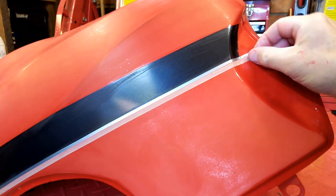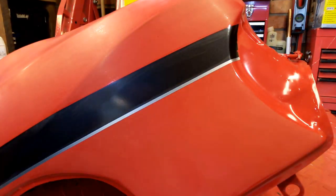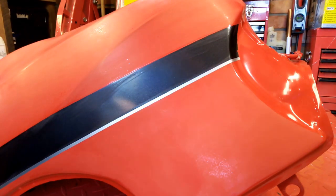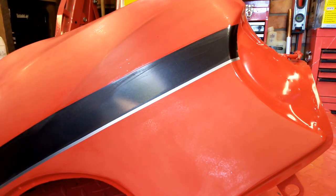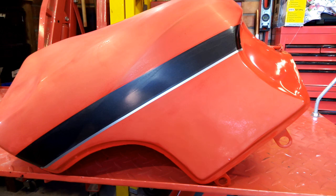Peel that back — comes off clean. Take my guideline off and there you go. Always retract your blade when you're not using it — it's a bloody sharp blade. I know it's a red tank but you don't want blood all over it. Run your finger over that again to make sure it's well stuck. That is the stripe done — I've already done the other side. Now I'm going to re-coat it, give it a kiss coat of lacquer, scrub it with a pad, and put the decals on. Thanks for watching.